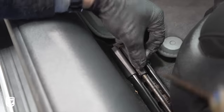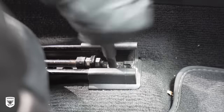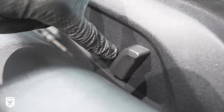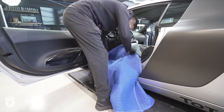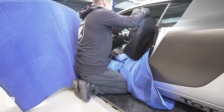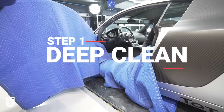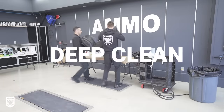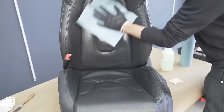First, we remove the seats because it was easy — this isn't always necessary, but because I'm filming and it only took two minutes, why not? The first real step is cleaning — really, really deep cleaning. When you think you're done, do it again type cleaning. Then we dried with a lint-free shop towel and compressed air.